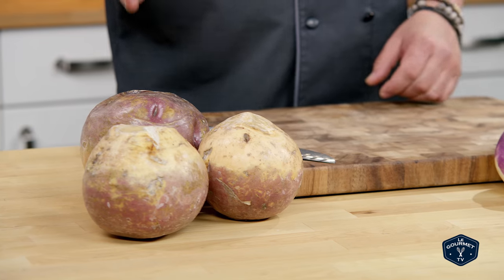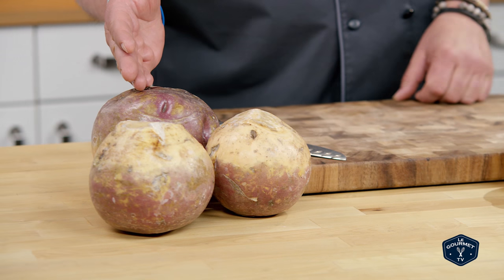Now, what's the difference? A turnip is a little bit more like a radish, where a rutabaga is just a little bit sweeter. They're both great raw, but this turnip is a little bit better cooked. You can cook this as well, but the rutabaga truly does a finer job.